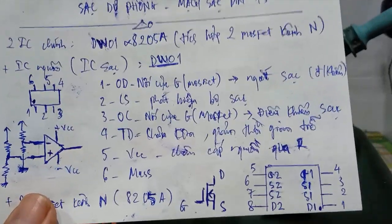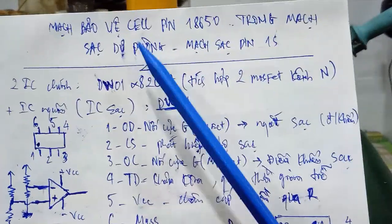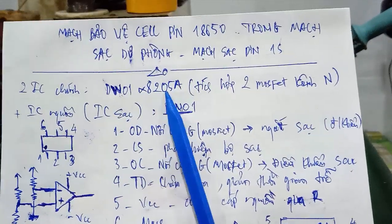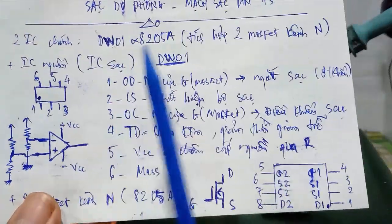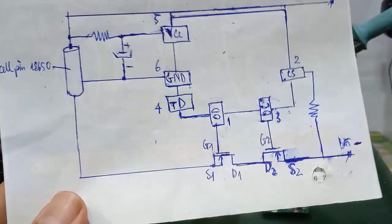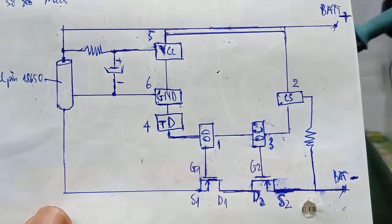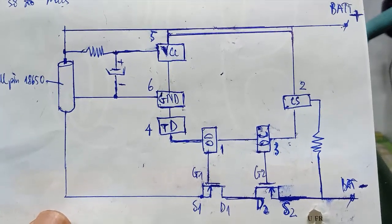In summary, this video has guided you through a mạch bảo vệ cell pin 18650 (18650 battery protection circuit) found inside a portable power bank or 1S battery charger. It consists of two main ICs: the DW01 and the 8205A. You can refer to the circuit schematic shown here to test each IC. If you have questions, leave a comment and I'll support you. See you in the next video!